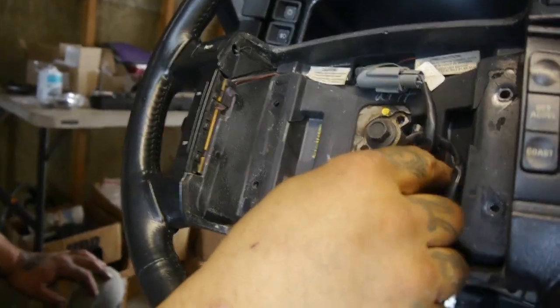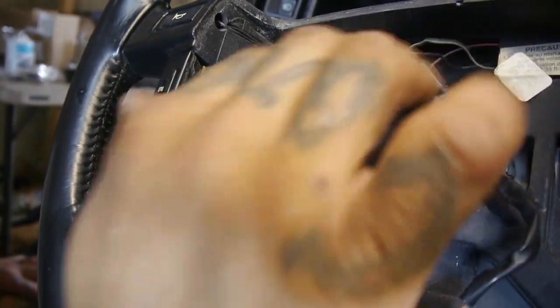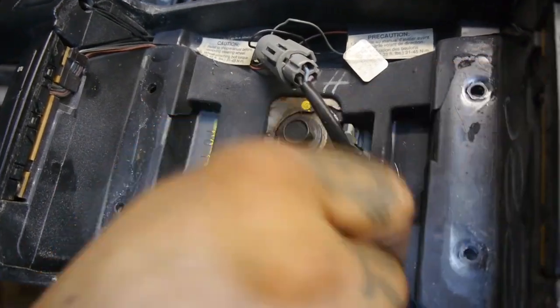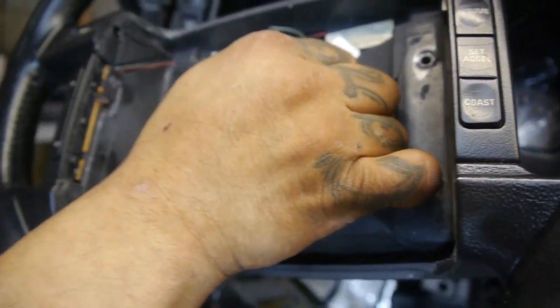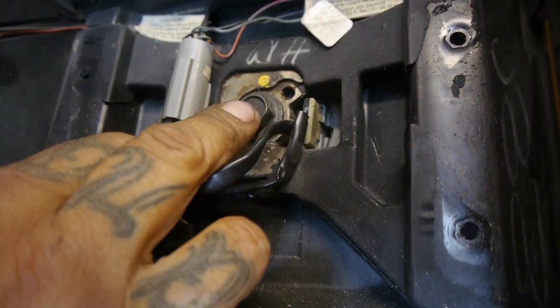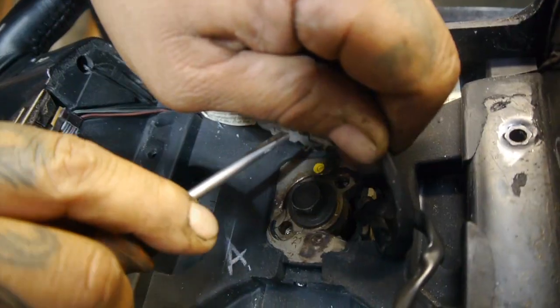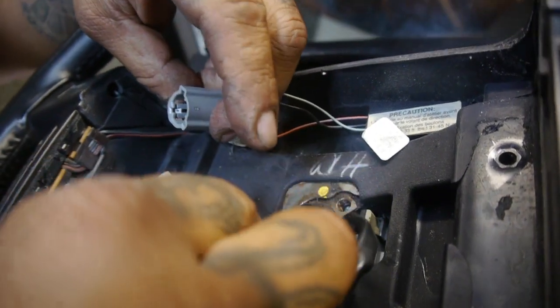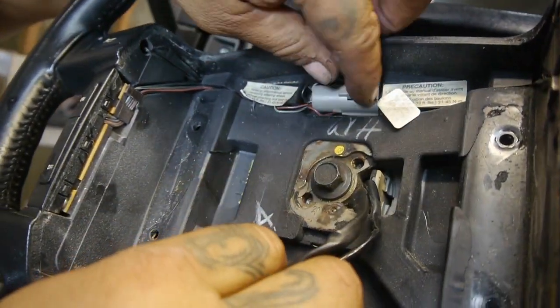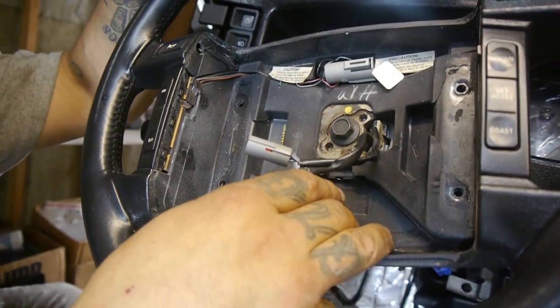Even though we're not going to use the airbag, it still serves its purpose to fill in that gaping hole in the middle of the steering wheel, so I'm going to reinstall it even though it doesn't work — better to have it than not. We're also going to disconnect the connector that controls our four cruise control buttons here — six in total, two on top on each side and four on the bottom.